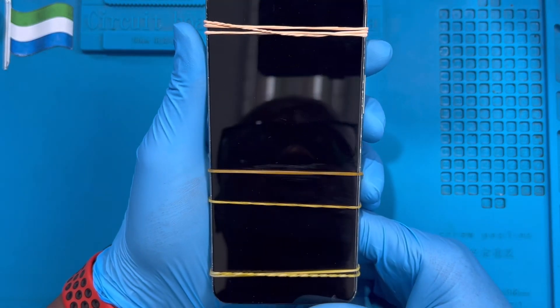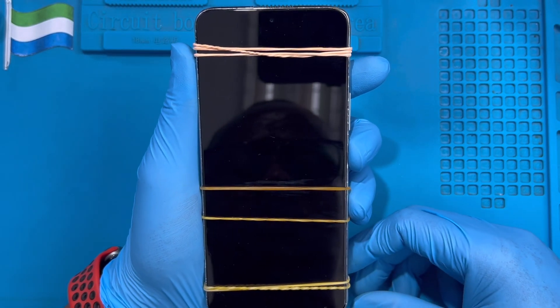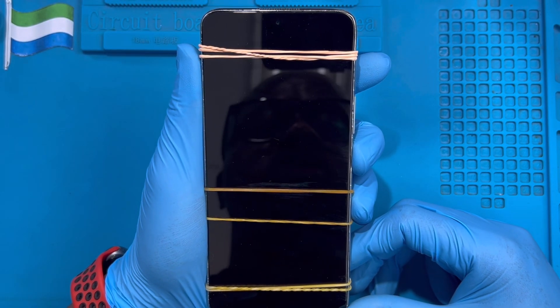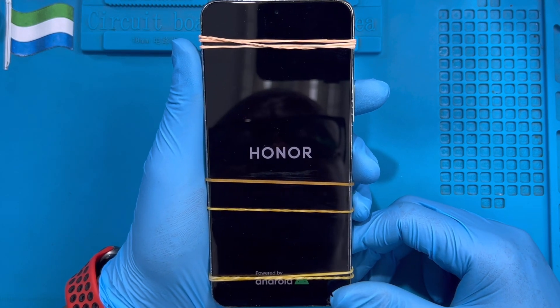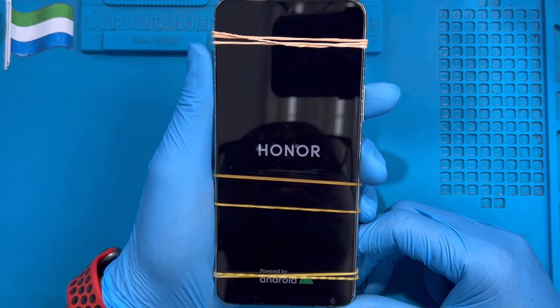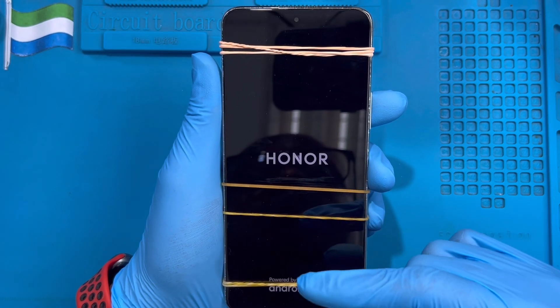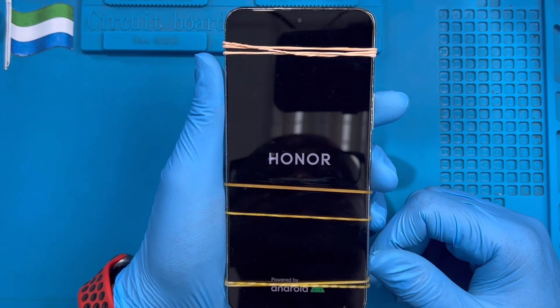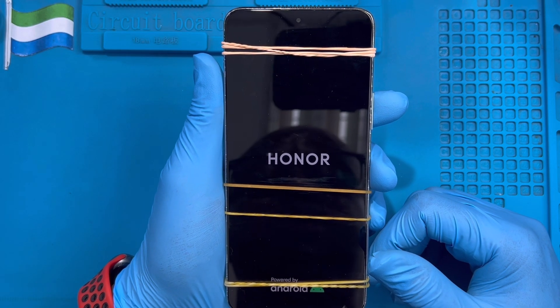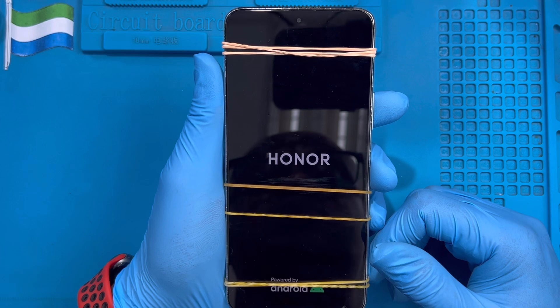Now turn on the phone and test the battery. After the phone is on, turn it off again and put it on charge for a full 100% charge before you use the phone, so you don't damage the new battery. Even if the battery shows 65% or 85%, you still need to turn off the phone and charge it fully before using it. The phone is on and the battery is good.